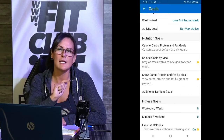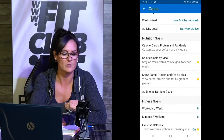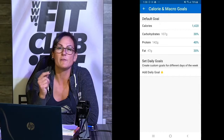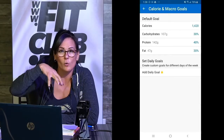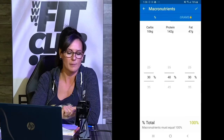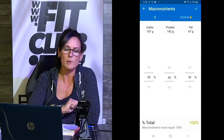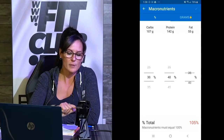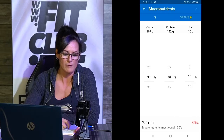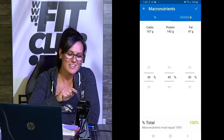So my nutrition goals is the next thing I want to tackle. It says calories based on carbs, fats, and proteins — you're going to click onto it. Automatically, MyFitnessPal will give you 50% carbs, which is not our goal here at Fit Club. So we want to click onto our macros and switch them up. Take that protein and roll it until you get to 40. We want 40% protein in our diet, 30% fat, and 30% carbs — which at the bottom equals 100. Make sure you're at 100%.